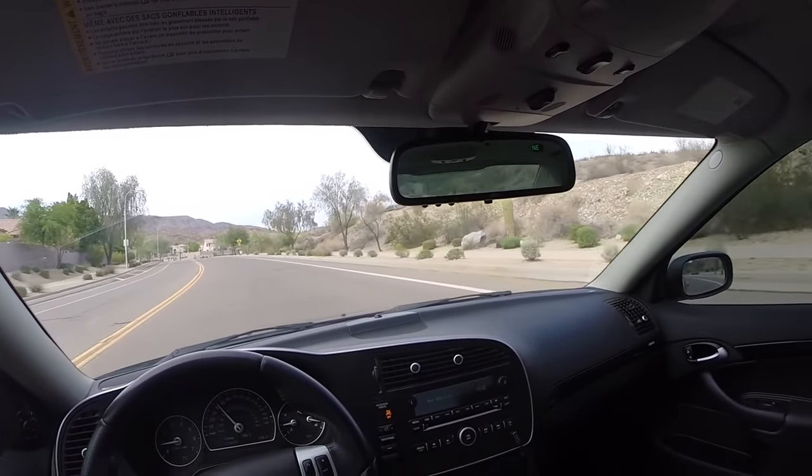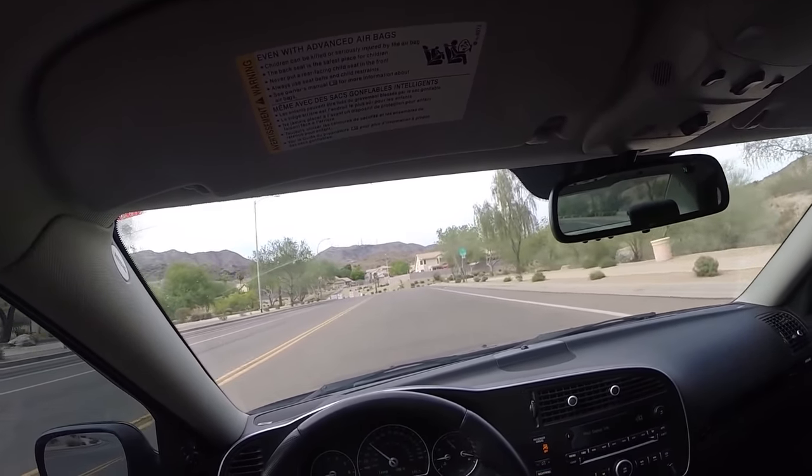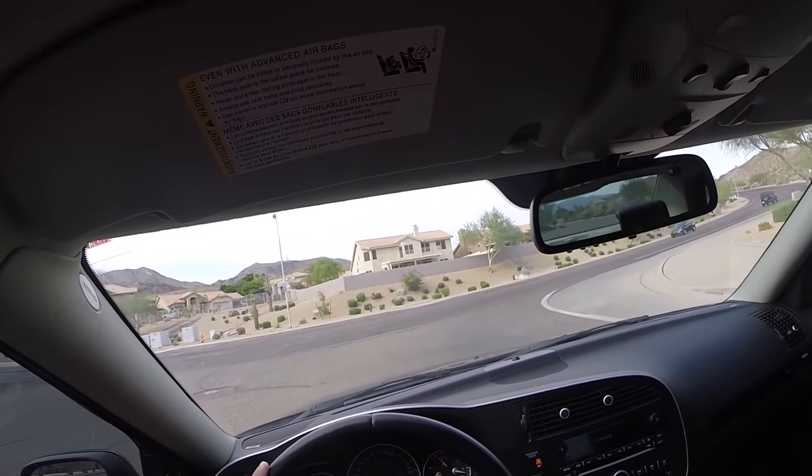Here we are cruising in the Turbo X. I've had this car in my possession for about a week and a half now in Arizona, and I've put about 650 miles on her. I bought it at around 171,000 miles.